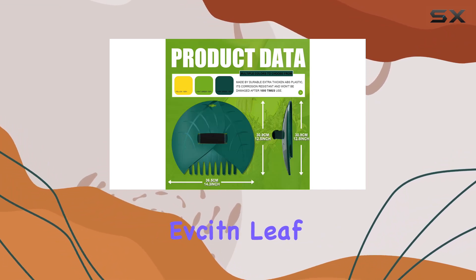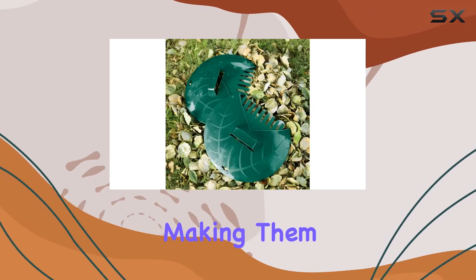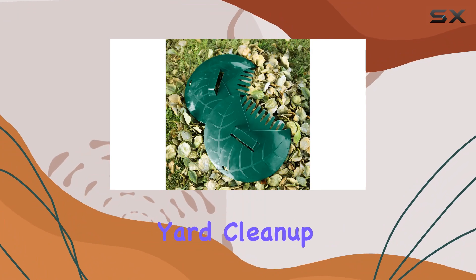Overall, the Efsson Leaf Scoops offer an excellent combination of size, durability, and comfort, making them a top choice for efficient and hassle-free yard cleanup.